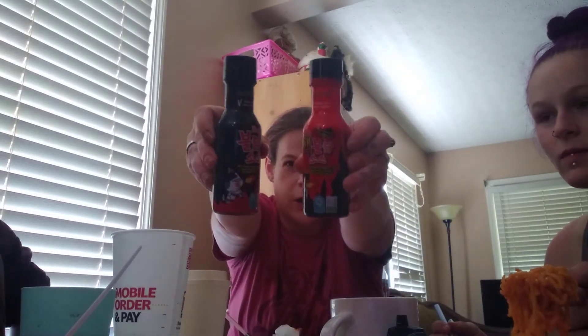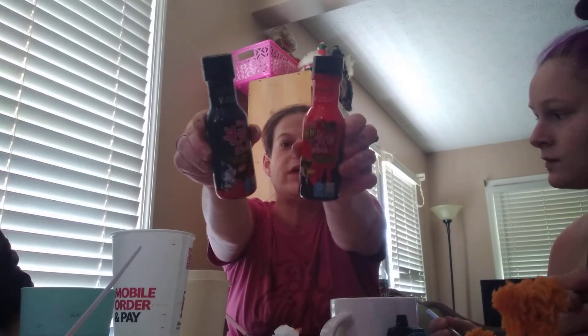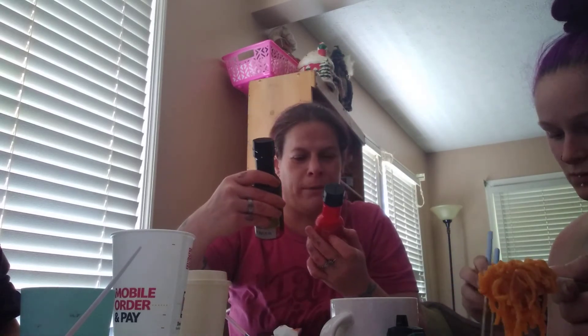Hey guys, today me and my kiddos are going to be doing the Korean spicy noodle challenge. Instead of buying the actual Korean noodles, I opted to buy the liquid bottles. The brand is Buldak, I think. The black bottle is the hot and the red is extreme spicy, and this is what we have in our ramen noodles.